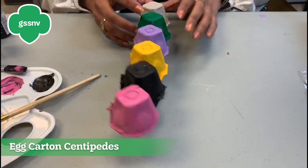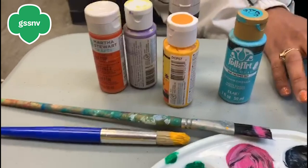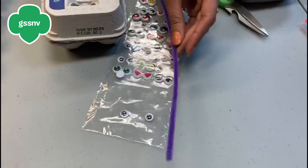Today we are going to be making egg carton centipedes. All you need is a used egg carton, acrylic paint in any color you want — you could do different colors or one color — a paintbrush, googly eyes, and pipe cleaners.